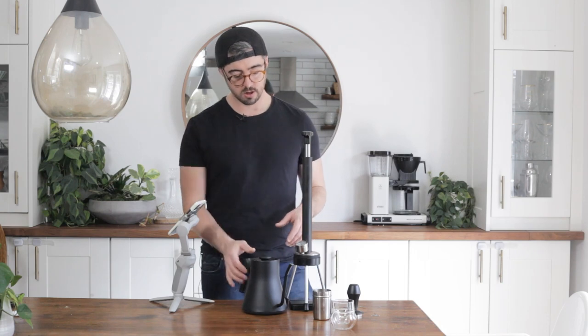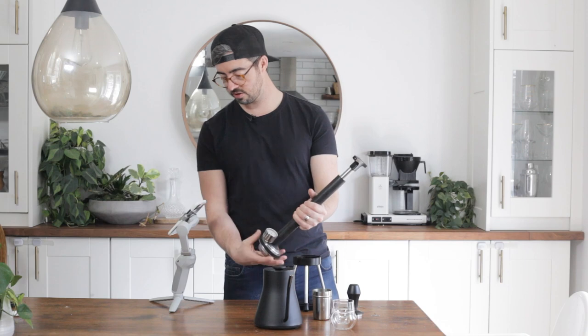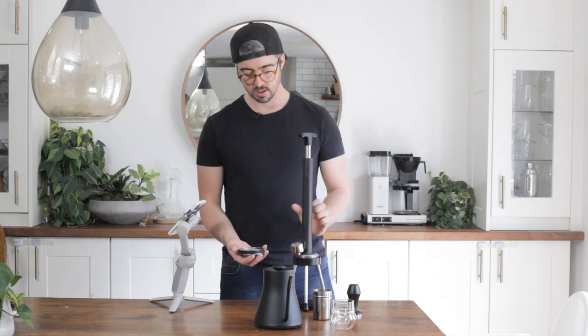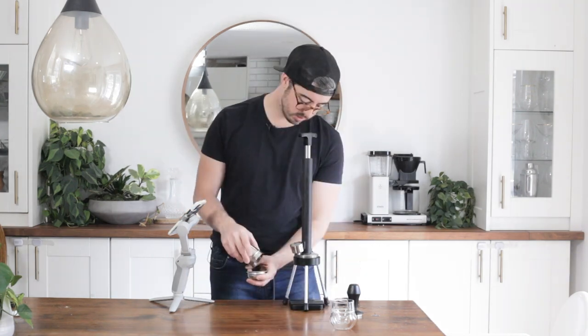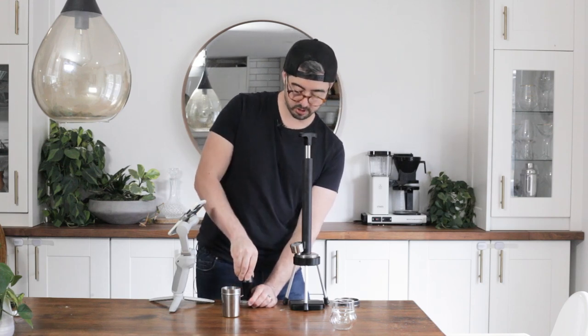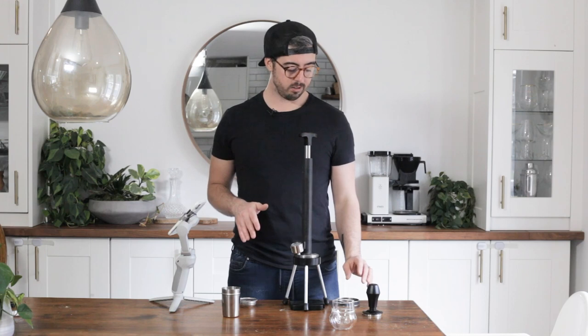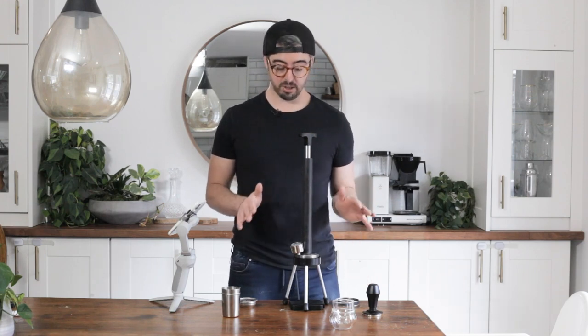Why don't we pull a shot with it? Basically, all you do is unscrew this, prep your puck just as you normally would, and then you're off to the races. I'm pulling a 15 gram shot here. The cool thing about manual espresso makers is you can actually modulate the pressure to maintain a consistent flow rate, which can make for a much better balanced flavor. If you have channeling, you can either see it in the flow rate or feel it under your hand, and then you can actually adjust the pressure to heal up some of that channeling.